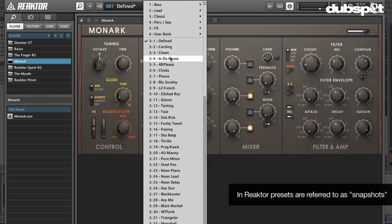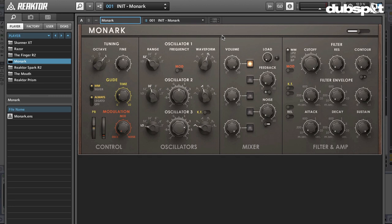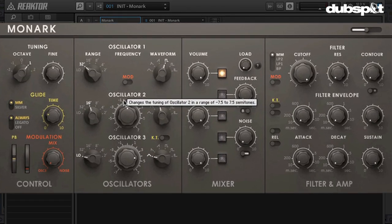But today we're gonna build something from scratch — I think it's extra special when you build something from scratch. Let's go over to the user bank, and you'll notice there is an init patch here, which means it's basically a full reset. What you're gonna hear when you do that is a nice, heavy square wave, pulse wave.